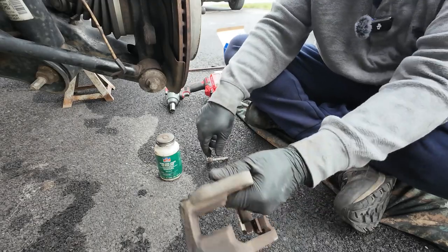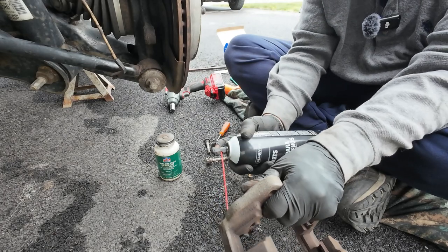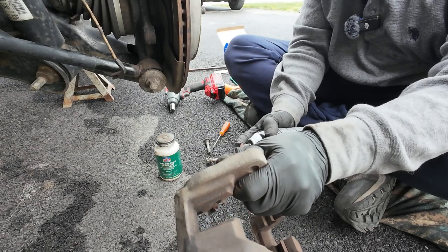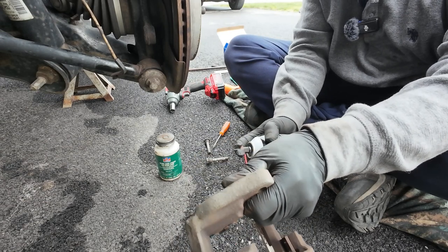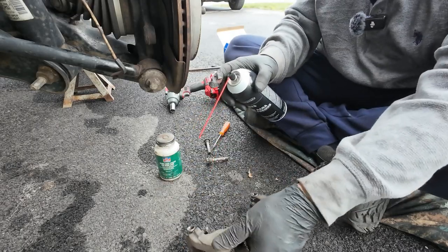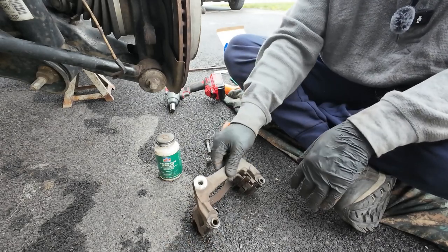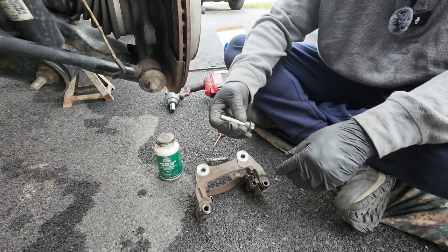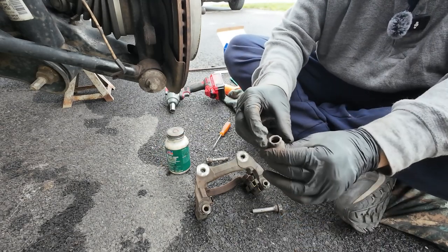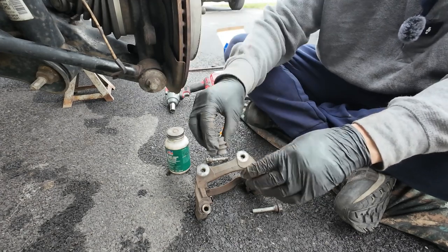That's enough — pour it out, spray all the stuff out of it. Let it sit and just let that dry up. These are pretty much done. I knocked all the stuff out of there — just rubber now.